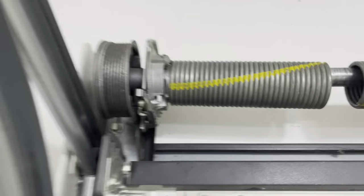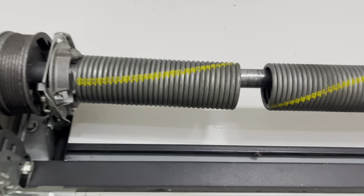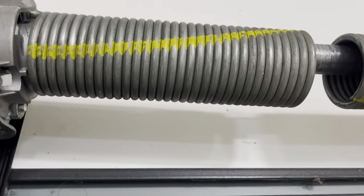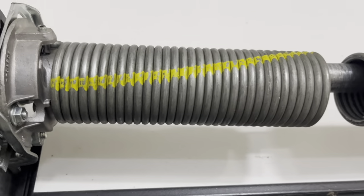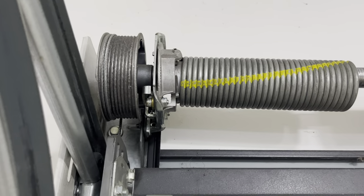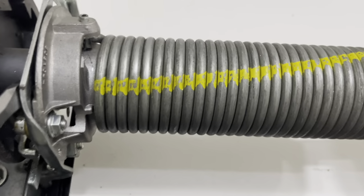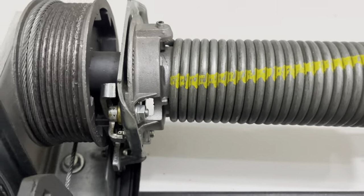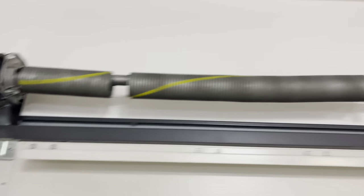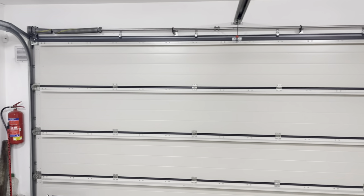If your garage doors are stuck and you can't move them up or down, with a screwdriver you have to move the device the way it actually works. It takes some time to find the right movement, but once you do it and are able to move your garage doors down, you can at least close the door against any intruders.